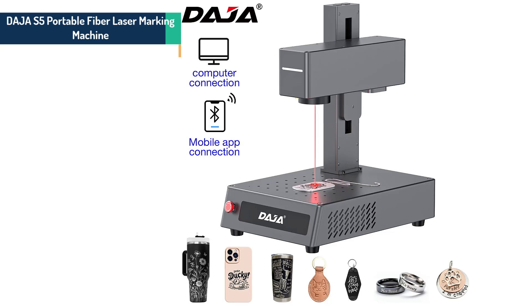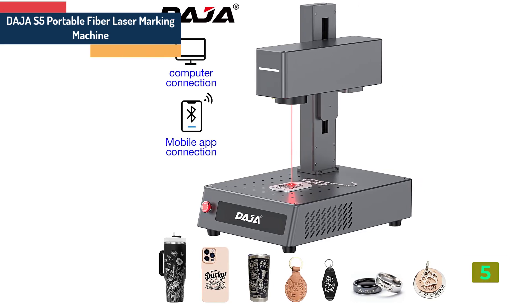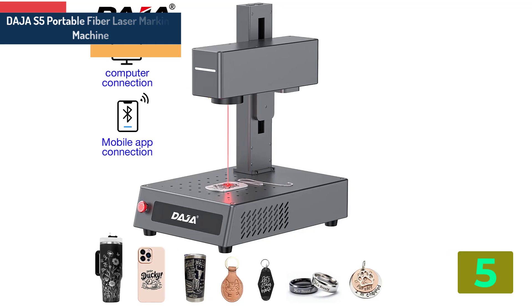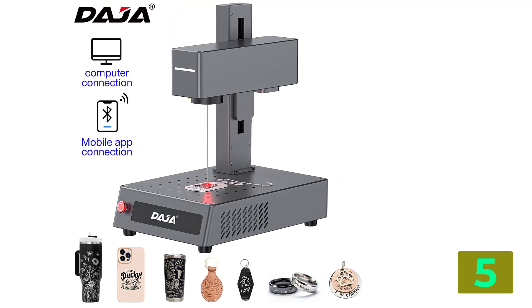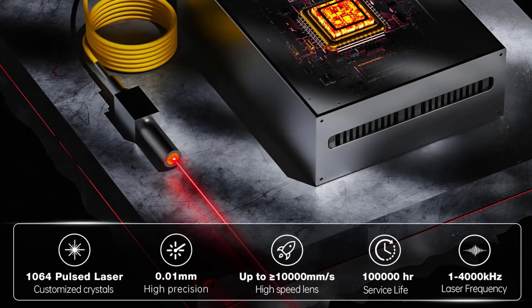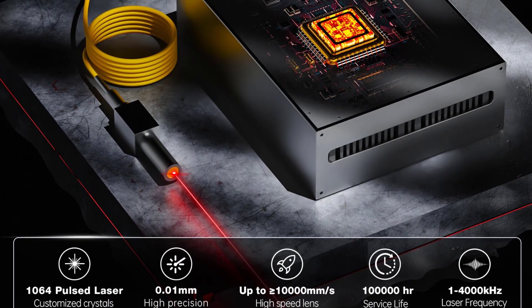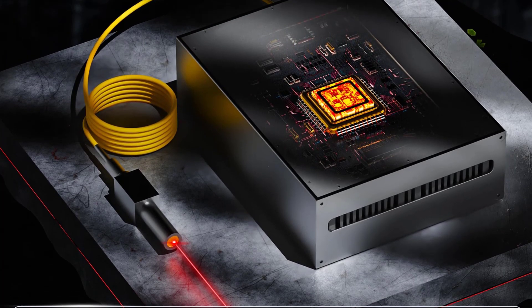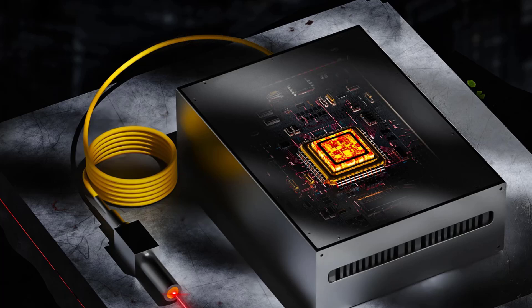Item number 5 in our list is the Deja S5. Brand name: Deja. Model number: S5. Operating system: SCAD 2. Laser power: 20 watts to 30 watts. Engraving area: 150 by 150 millimeters.